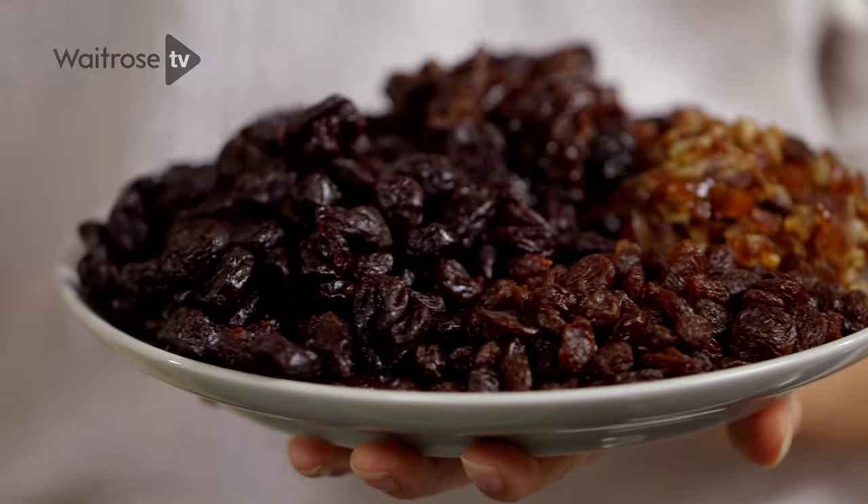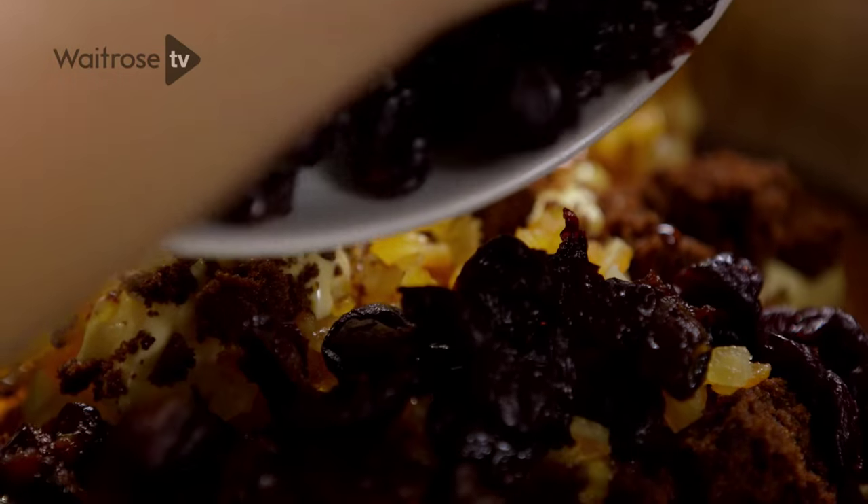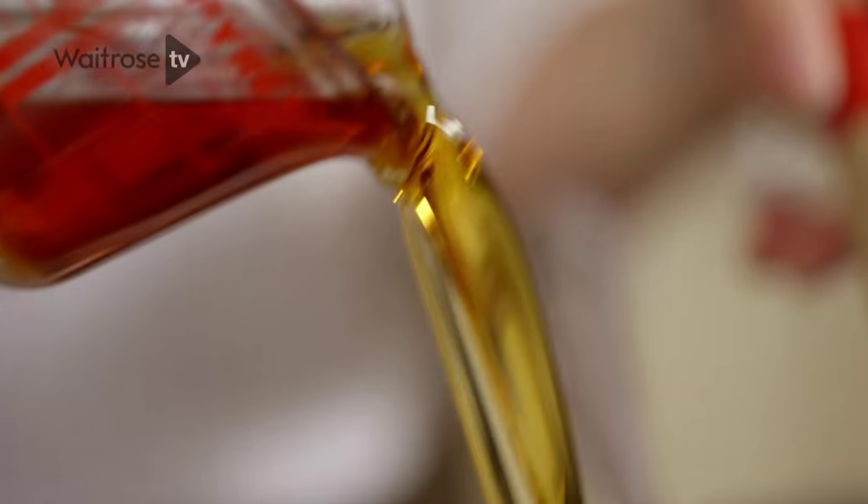I'm not really a fan of some of the traditional dried fruits you get in a Christmas cake, so I've swapped out the currants and sultanas for raisins, sour cherries, dates and prunes, which give it a really nice stickiness. And then I've got some amaretto which gives it a lovely almondy flavour.